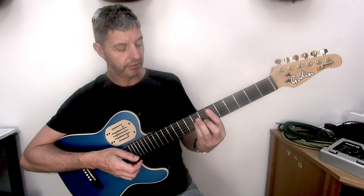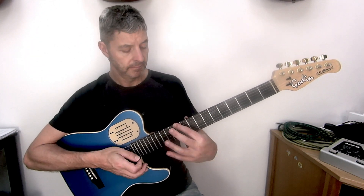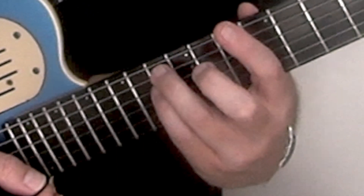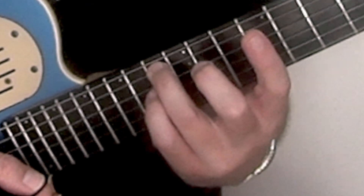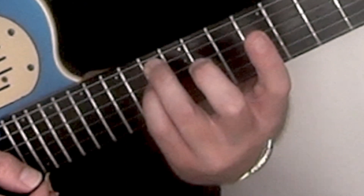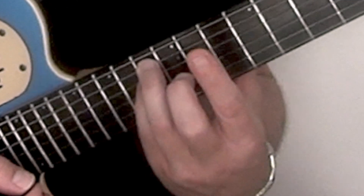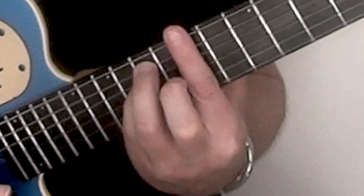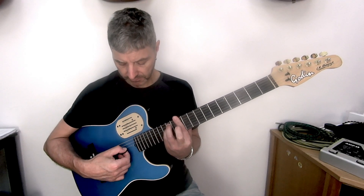An alternative shape for this is to go to 11th position because there's an Eb there, and play what looks like an E minor shape. So that's 3rd finger at 13th fret on the 5th string, and 4th finger just underneath, same fret on the 4th string. Then bar all the way across every string at the 11th fret and play all of them.